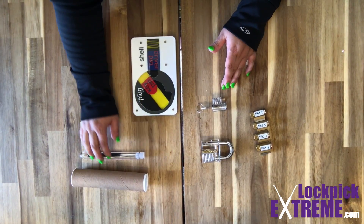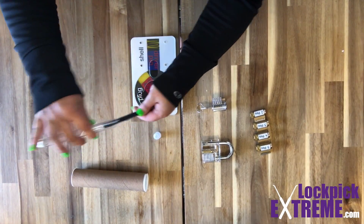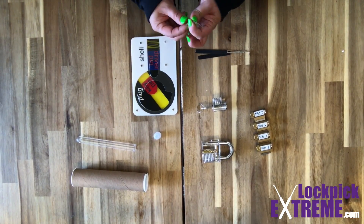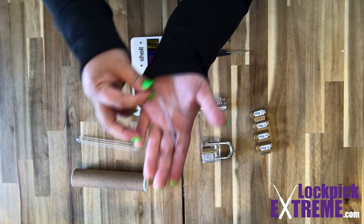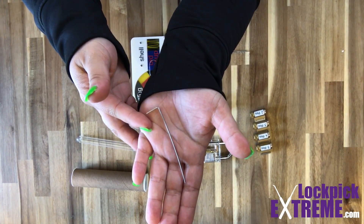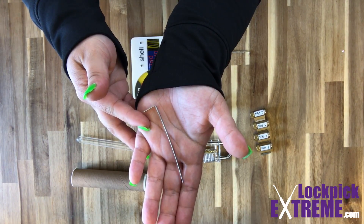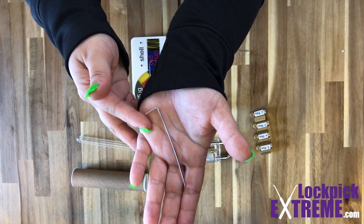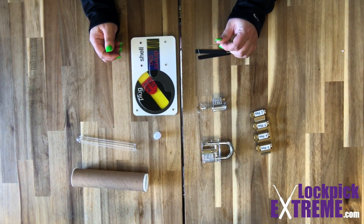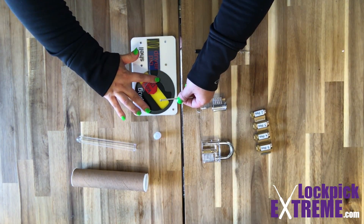When we pick, we use two different tools for each of those jobs. The first tool is a turning tool, also referred to as a tension wrench, a tension tool, or other similar names. These tools come in a variety of shapes and styles. No matter what tool you have or prefer, all of these tools are used to apply a constant rotational force.